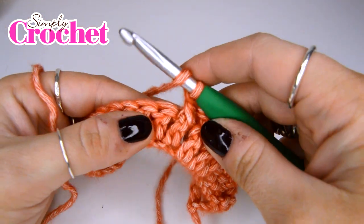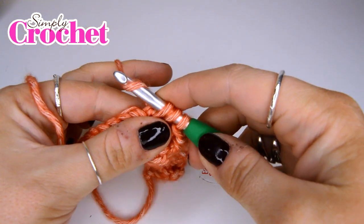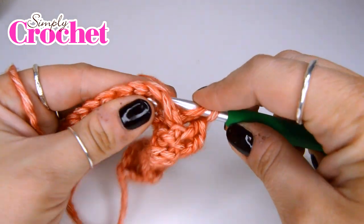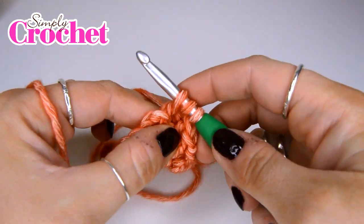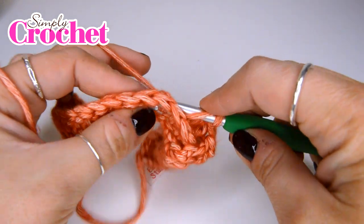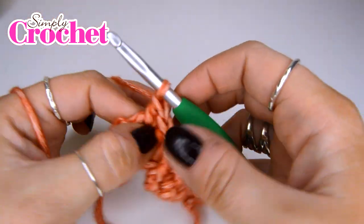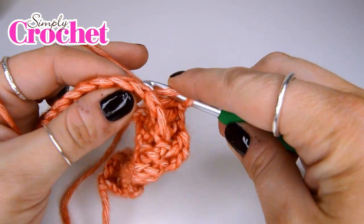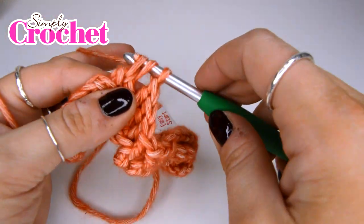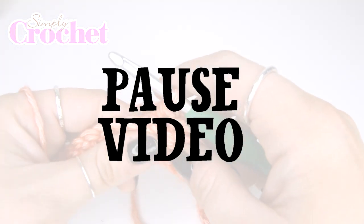Now we're going to do our back post trebles: in from the back, yarn over, pull up a loop, yarn over, pull through two, yarn over, pull through two — and we're going to be doing four of those in total. There's the last one, that's number four. Then we are going to repeat that pattern until we get to the end of the row. Pause your video and I will meet you here in just a second.